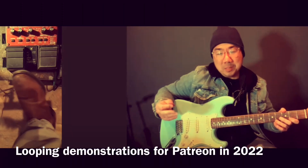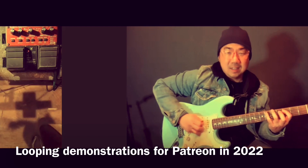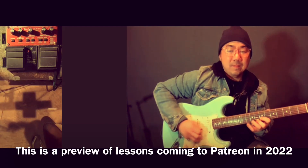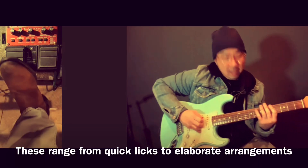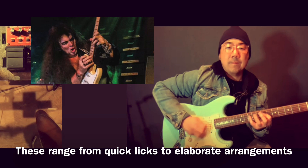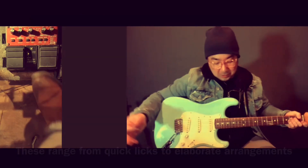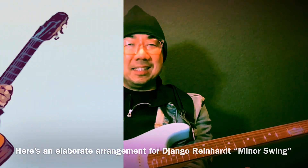Of course you can have the solo longer, you can take out the three guitar harmony part if you want to. So if you're a gypsy jazzer, you can work on your diminished seven arpeggios. I am going to be demonstrating how to loop Django Reinhardt's classic Minor Swing for the electric guitar. Let's get started.